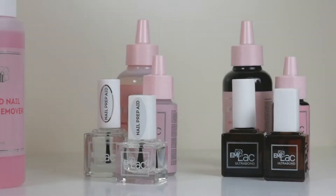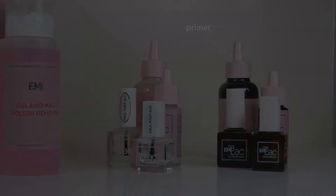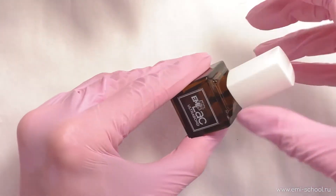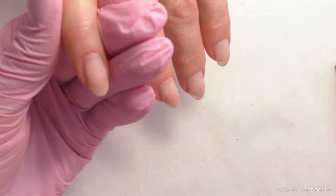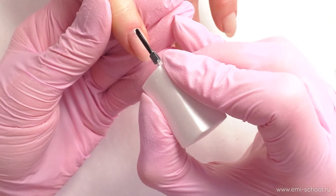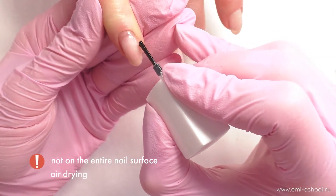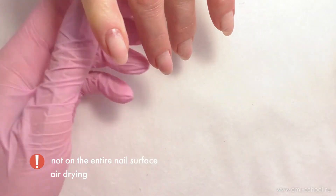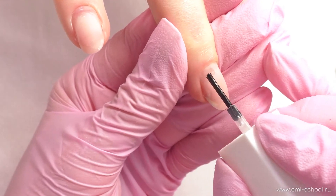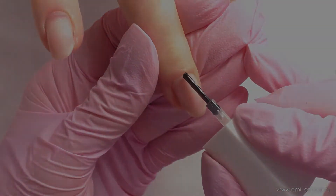Ultra Bond is a primer that is used to ensure bonding between the artificial material and the nail plate. It prevents detachments and chips. It is odorous and contains no methacrylic acid. When applied on the natural nail plate, it maximizes adhesion of material. Ultra Bond should be applied on the last 2 mm of the nail free edge, and it should not be applied on the entire nail plate if the material will later be removed by soaking.